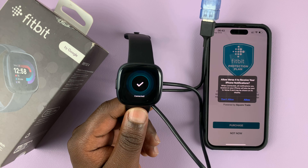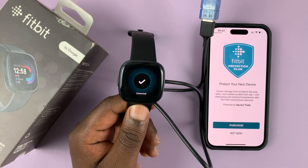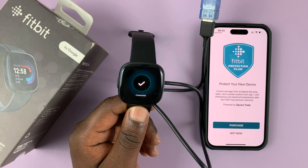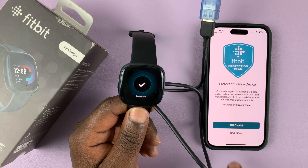Allow Fitbit Versa 4 to receive your iPhone notifications. You can choose whatever you want here, but I'm going to choose Allow because I need those notifications. It's going to ask you to purchase a Fitbit protection plan — if you want to you can purchase it; for me I'll just select Not Now.